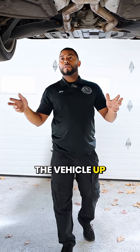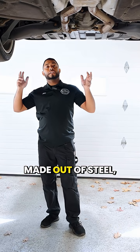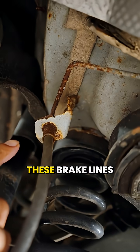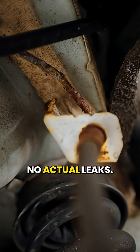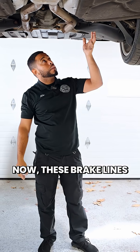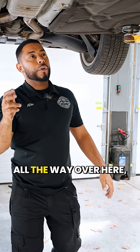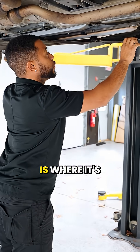Now we've got the vehicle up in the air and we're inspecting the brake lines. These brake lines are actually made out of steel so they rust. You can see these brake lines are very rusty, but back here there's no actual leaks. These rear brake lines will probably end up leaking down the road, but when you come all the way over here to the covered section, that's where it's actually leaking.